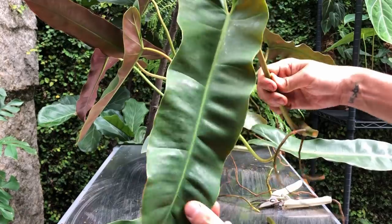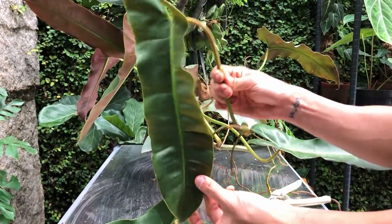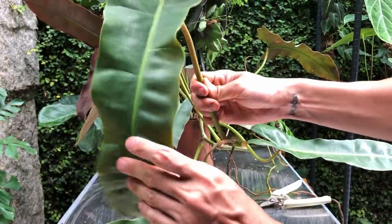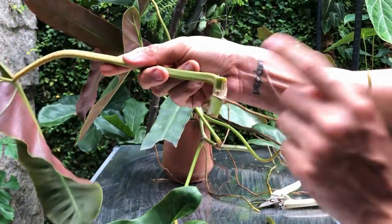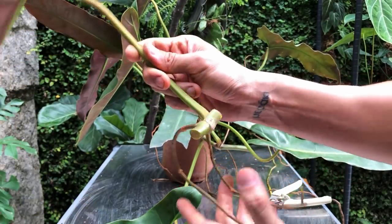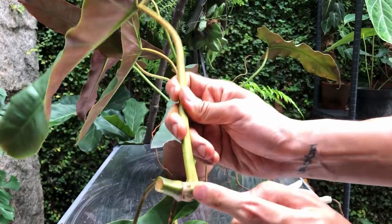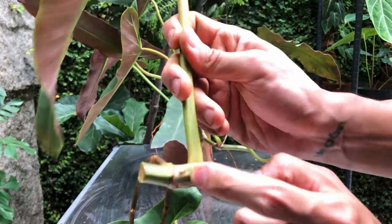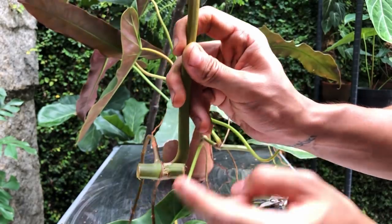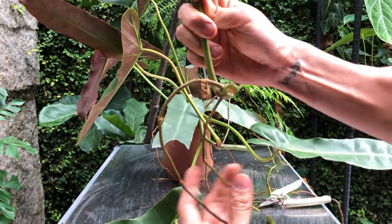Some of you guys are DMing me saying your leaf is dying — well, of course it's dying. It's pushing out all the last remaining energy to push out this little baby here. And what happens if you knock this baby off is that this cutting is just going to die; it won't take off anymore. You want to plant it as best as you can with the growth side upwards, because this is where the new buds are coming. Of course it can feel gravity and find its way up as well.